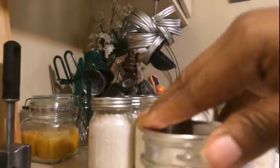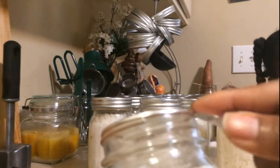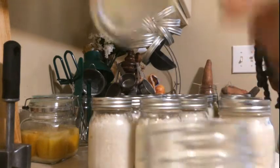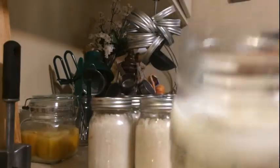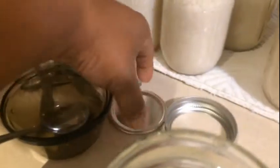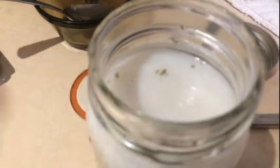Alright, let's see — I'm opening this now. That's what it should sound like when you open up something you have canned. That lets you know you had a good seal. There's the lid — it popped off right here.